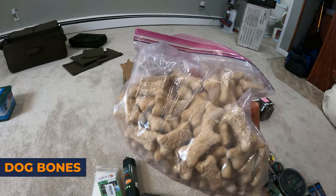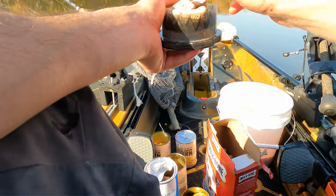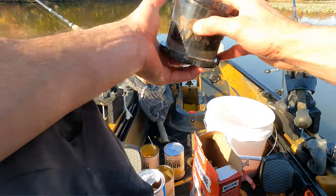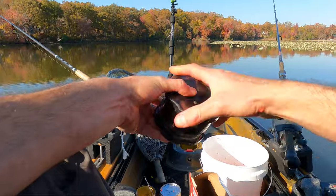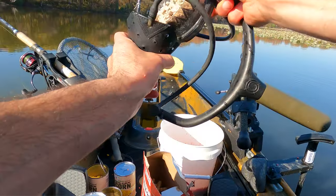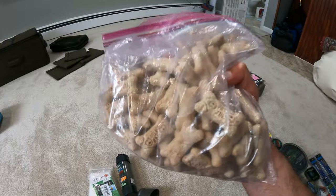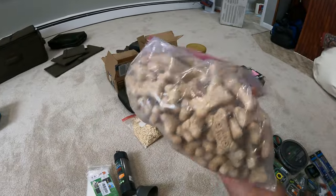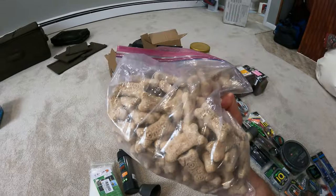Dog biscuits in a zip-lock bag — carp absolutely love dog biscuits. You simply take this bait, grind it up with a grinder, and fling it out. It's a super cheap, inexpensive way to get carp feeding on the surface. Always keep a bag of dog biscuits with you — super inexpensive and super easy to get carp feeding.